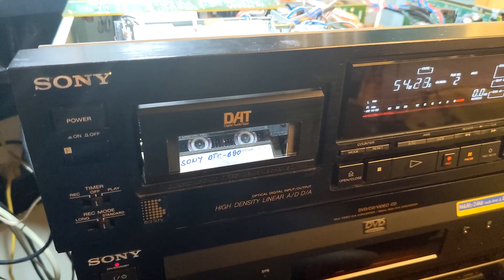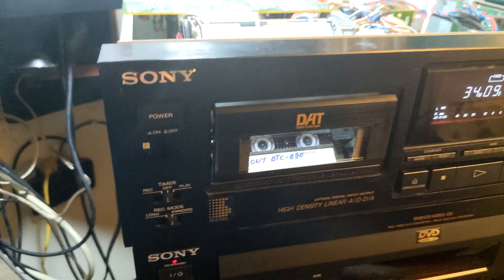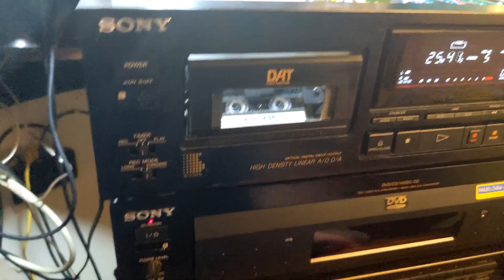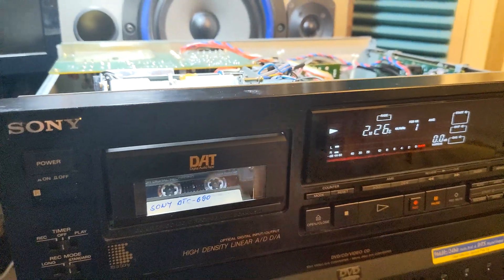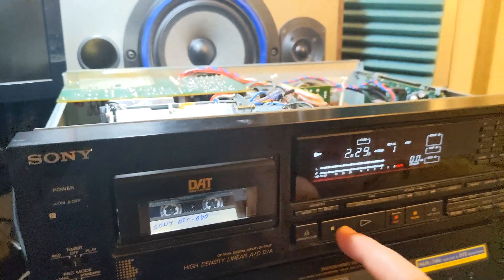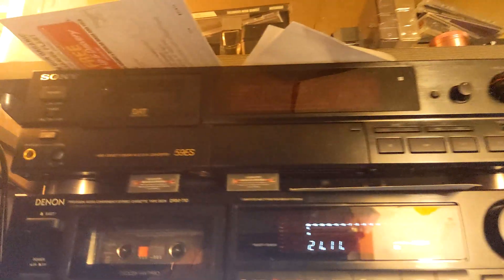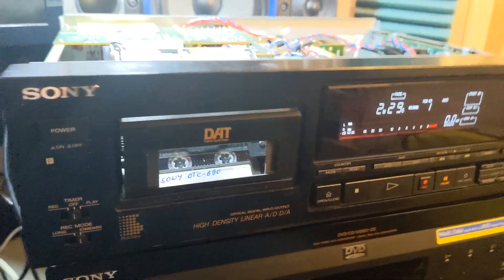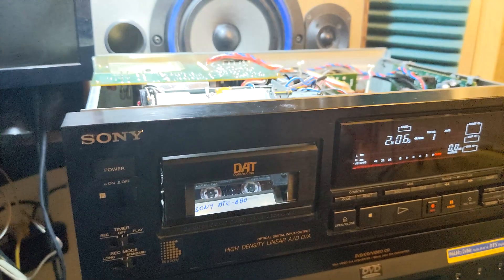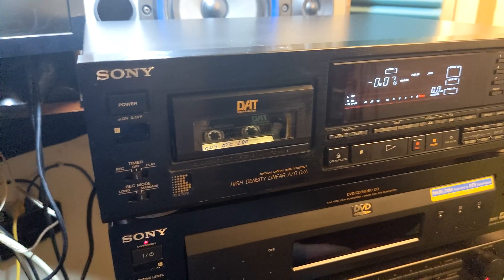All those tapes were recorded on different machines — I have a collection recorded on Tascam, Panasonic, and Sony different models. This Tascam here is waiting to go in the upper place in the system, but this Sony DTC-700 is going to be my keeper for now. I decided to keep it because I like it — I like it more than the other one, and I like the 59 as well. I like them all.